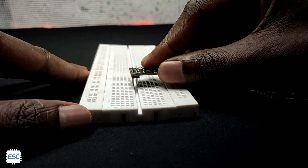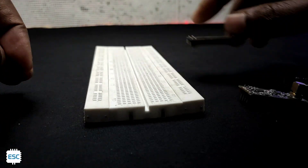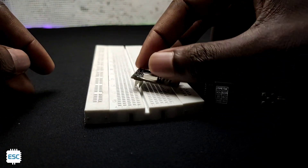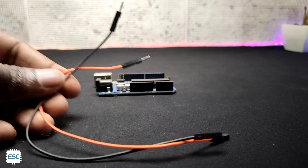Unfortunately, NRF modules are not breadboard friendly. So to test them, we should use either female-to-male header pins or NRF adapters. Here I'm going with header pins.